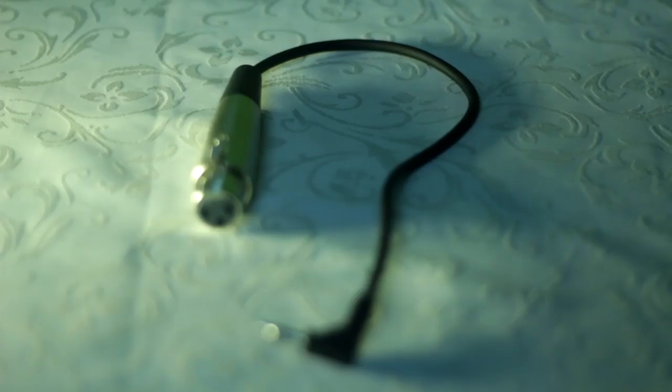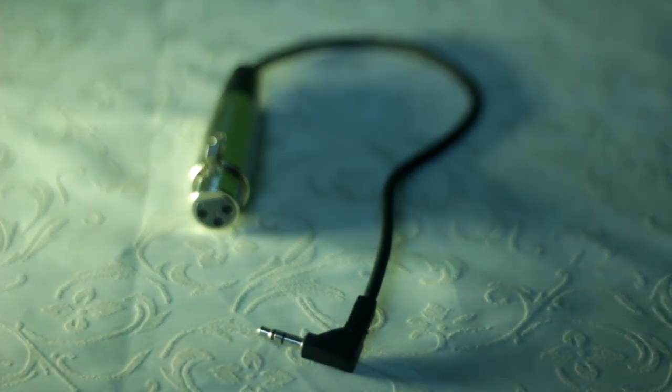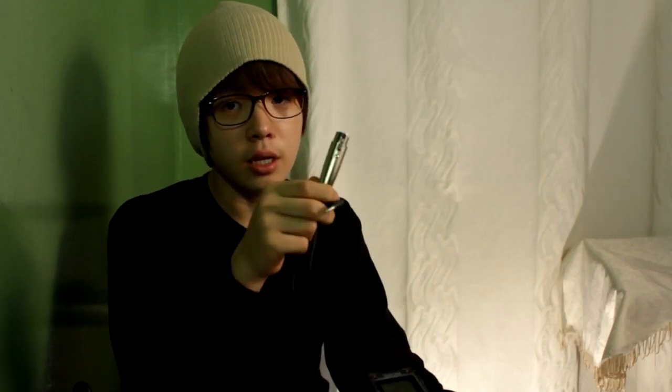Hey guys, this is LJ from LJ Films and another episode of Gear Guide. What I got here is a cable — a simple XLR to 3.5mm out jack, also called a mini jack. There are a lot of cables out there that go XLR to 3.5, and if you want to use your DSLR as a video camera, this will be really useful. You don't have to have a separate audio recorder, and this will save you a lot of money when it comes to recording audio straight to your camera.